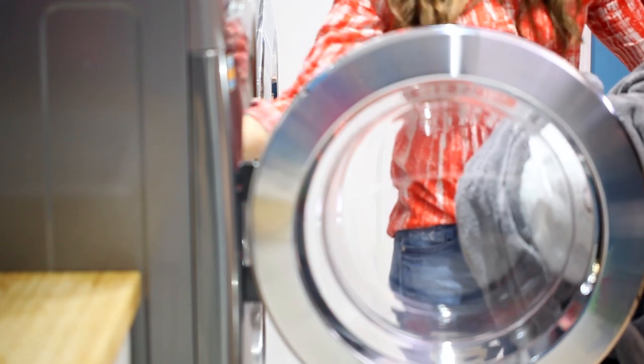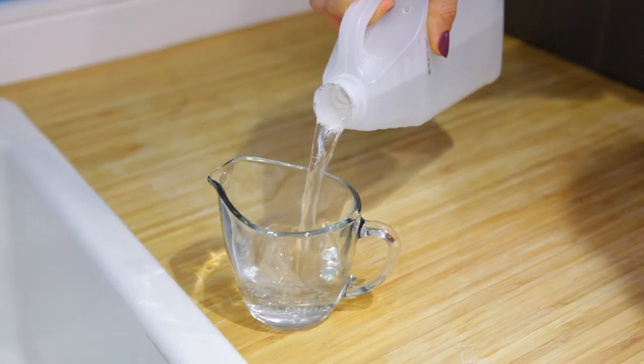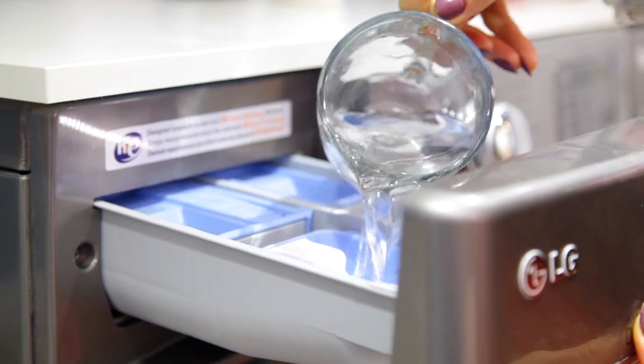If you notice that over time your towels start to age — they get a little crispy, crunchy, and crackly against your skin, and start to have that towel odor — there's an easy way to fix that. Your towels age, so this happens to everybody. All you have to do is run through two cycles. The first cycle is hot water with one cup of white vinegar.